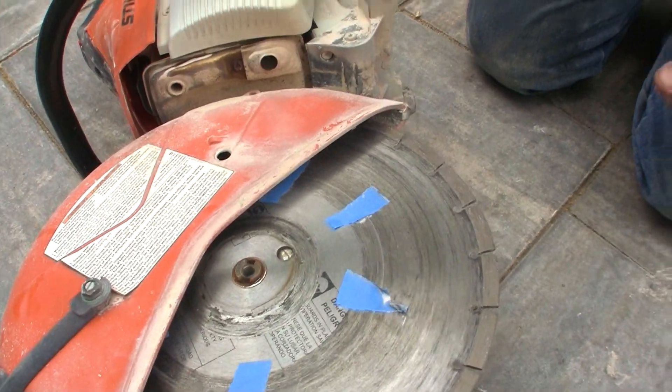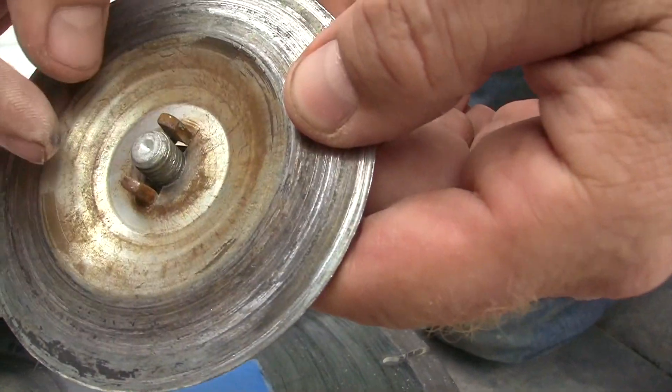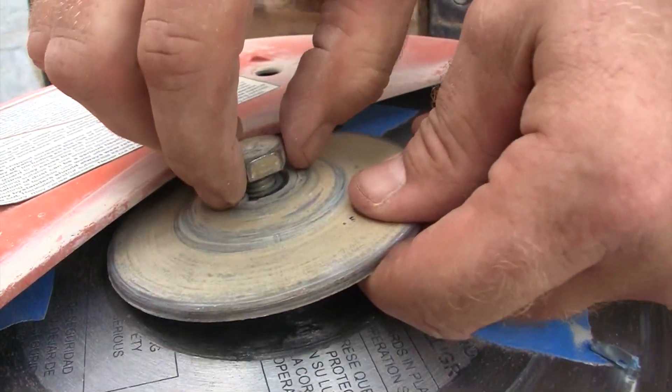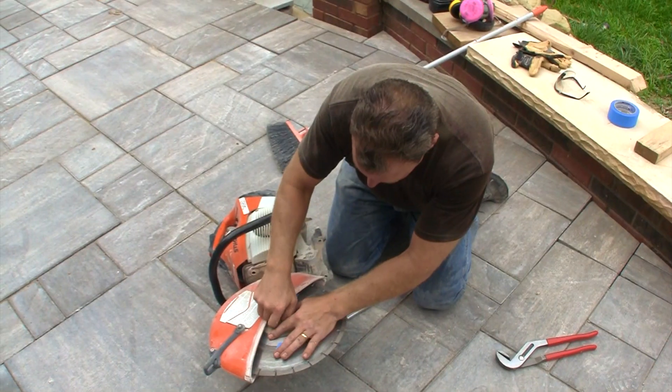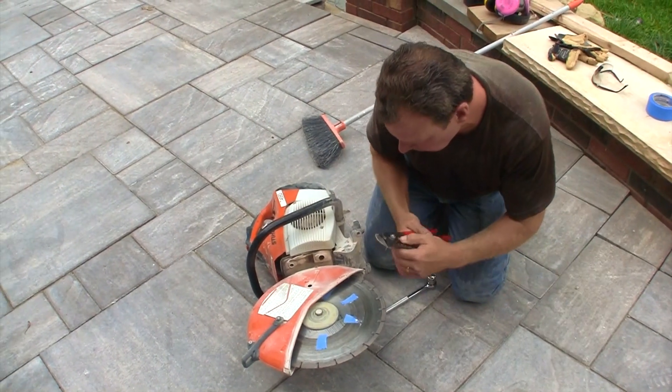Now we're going to put the blade on the saw. It just goes in there — make sure it's sitting in there properly. It's got two little prongs to make sure you seat it properly. This has to be on perfectly, otherwise the blade is going to wobble while you're trying to use it, and that's no fun.